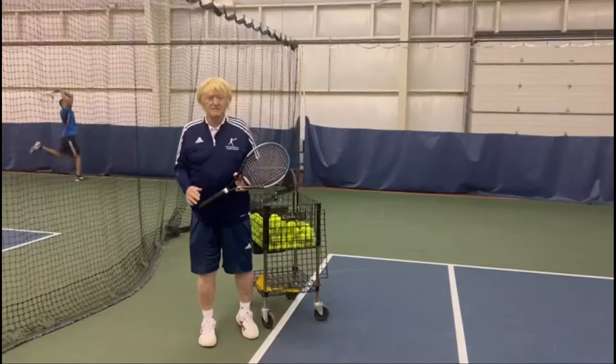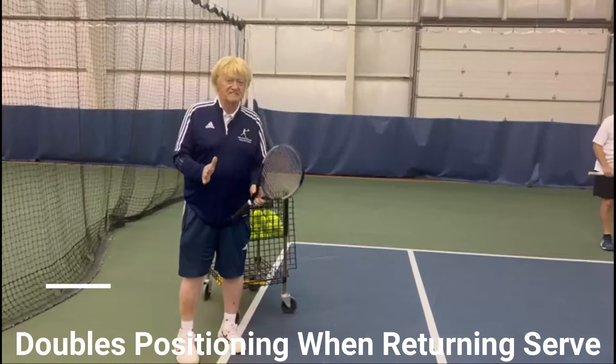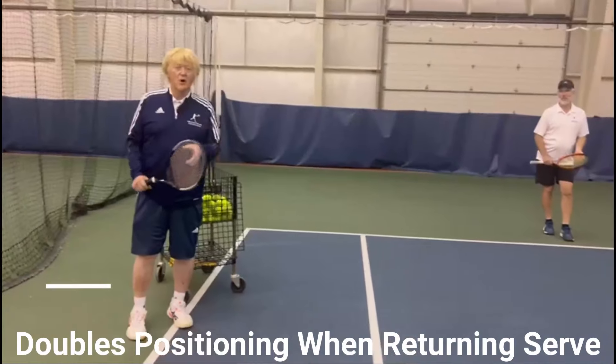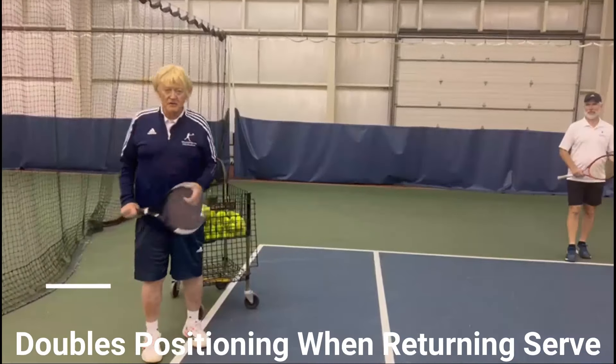Hello, Dr. Byron Bucky Phillips, your tennis club. The topic for the video is doubles position when you are returning serve and a lob goes over your head.